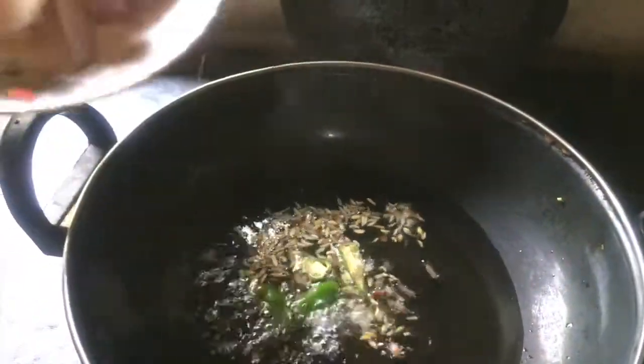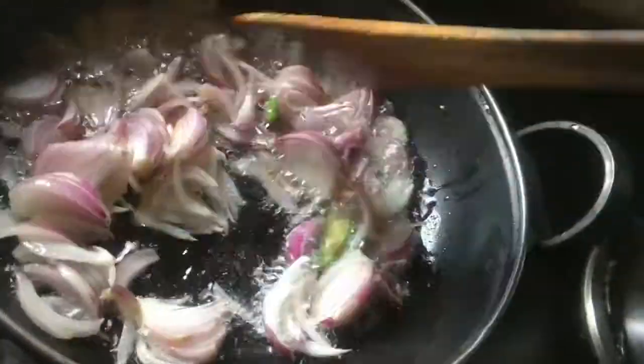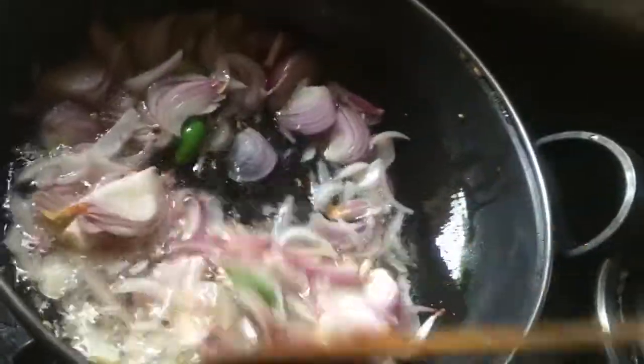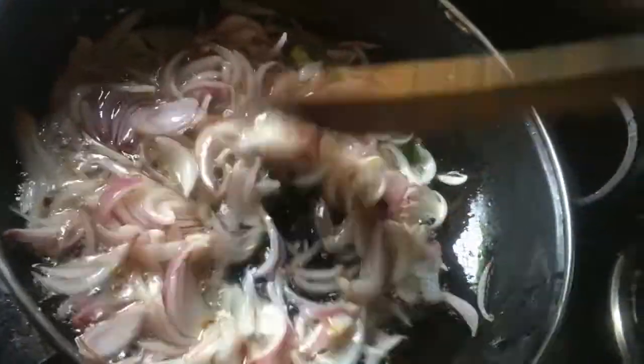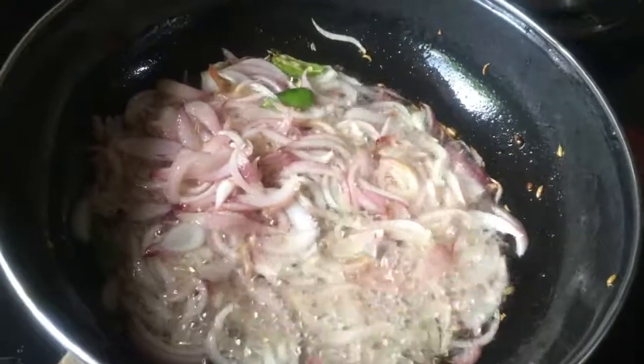I will add 2 to 3 shallots in the pan. Then I will add the beef to the pan.